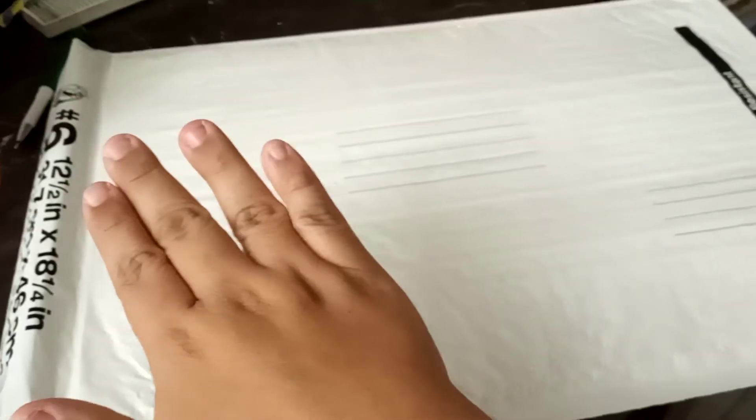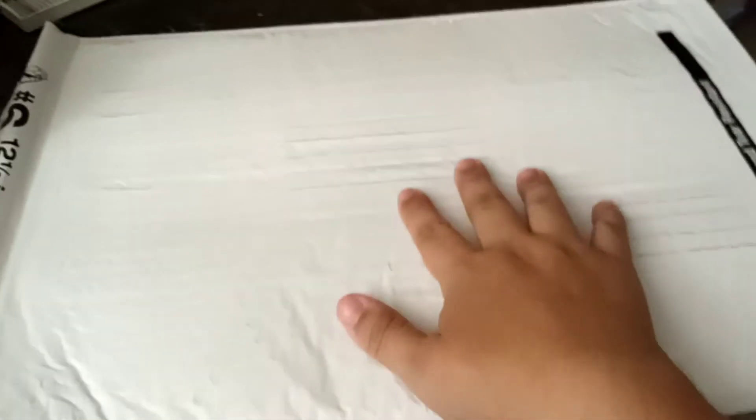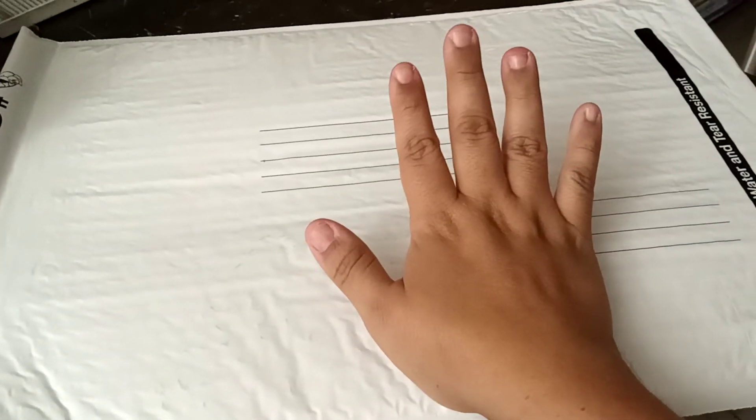Hubby right now is cutting up some boxes so we can go ahead and add two pieces of cardboard on each side, just to protect it a little bit more. And then we should be done and ready to put it into the box.